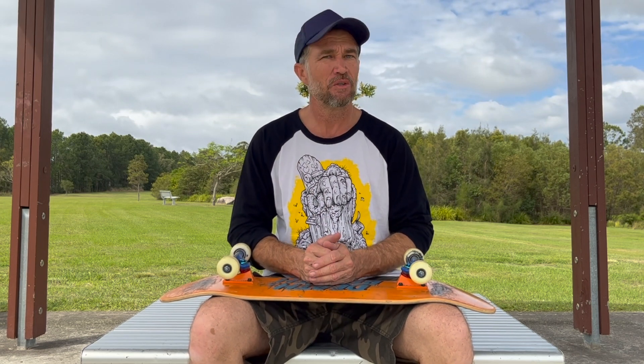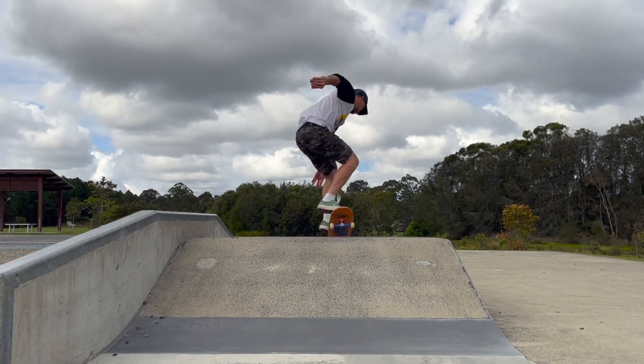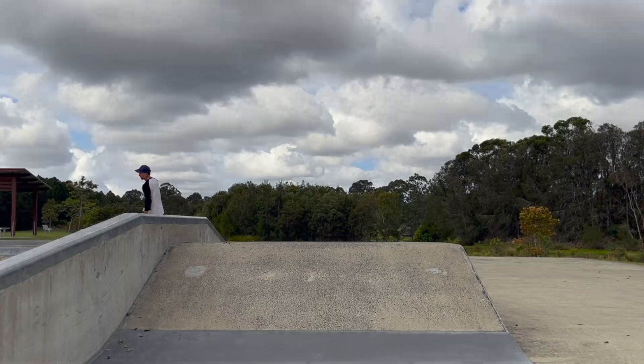G'day everybody, it's Woz here. Today I'm at the Olympus skate park and I'm here to share my thoughts and opinions on a fun skateboarding maneuver called the ollie over a fun box. If you enjoy this type of content, feel free to subscribe to the channel — with your ongoing support we can grow a skateboarding community and this channel.